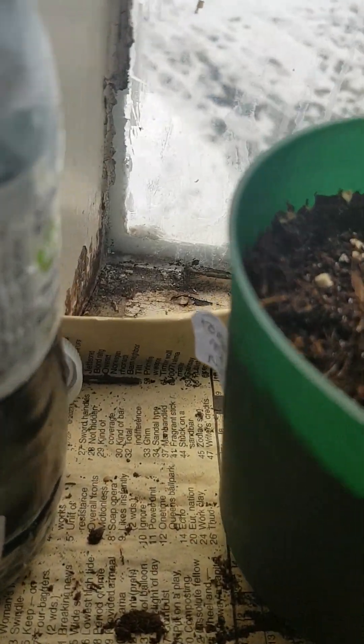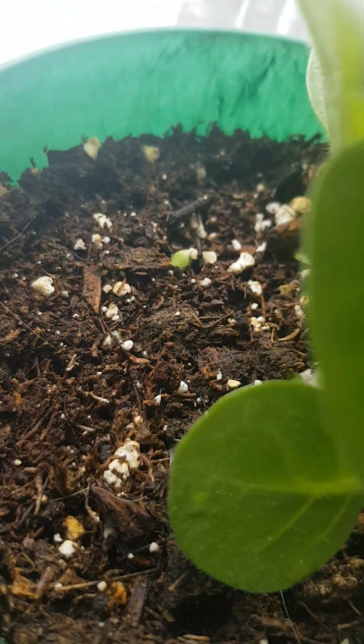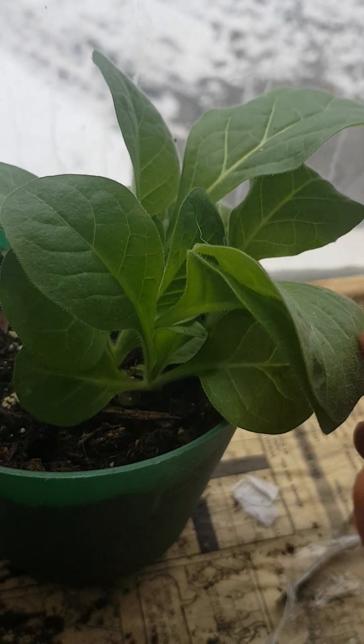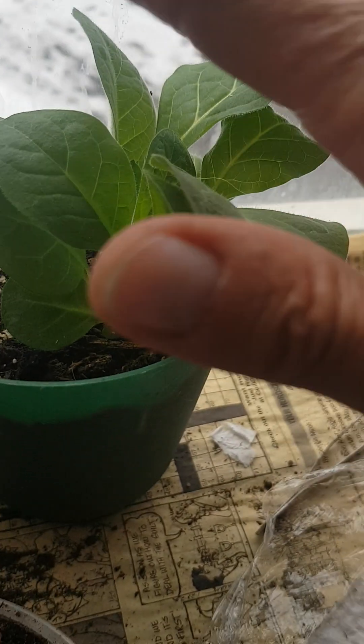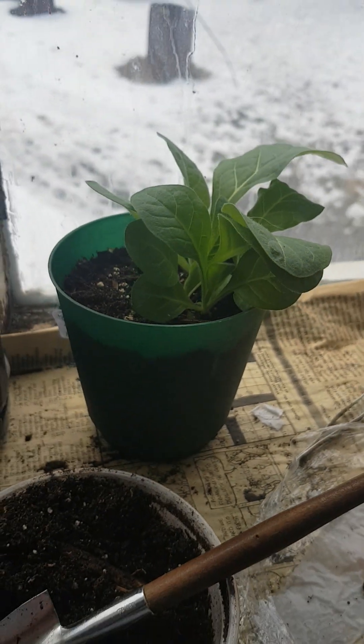Another newbie — Chinese forget-me-not alongside of nicotiana. So if anybody would like a nicotiana or a tobacco plant, I'm willing to sell this. Just let me know.